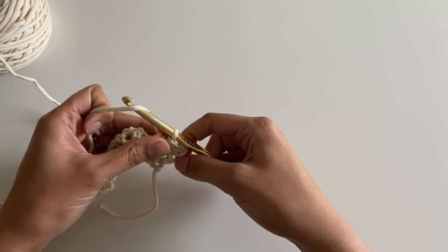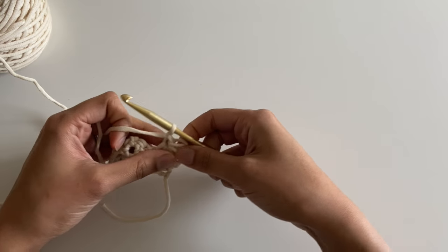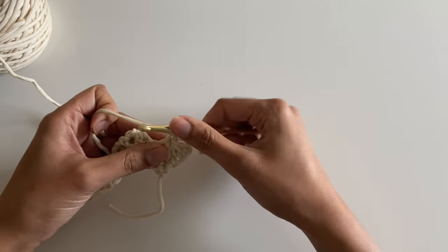I'm going to yarn over and pull through all six loops — that makes my first star. Then I'm going to chain one to close, which makes the eye of the star stitch.